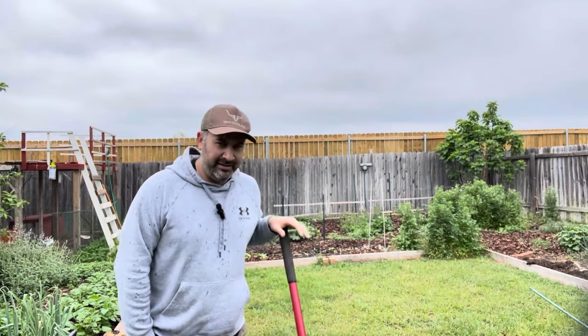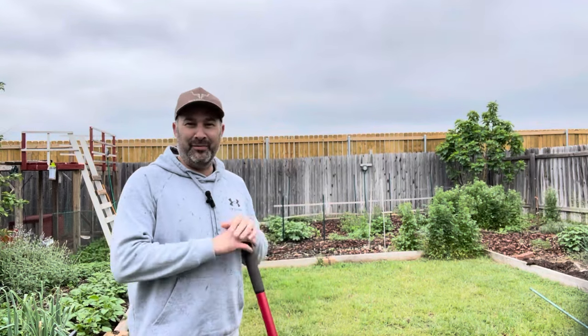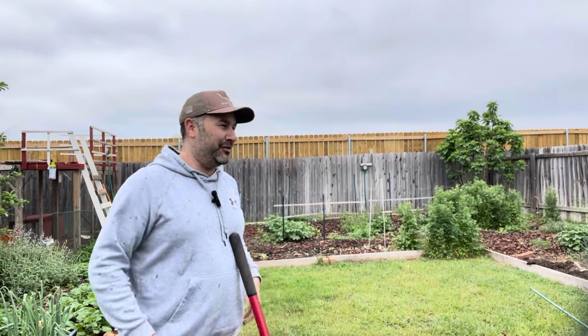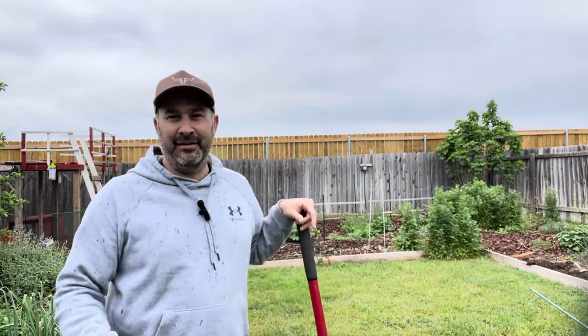That's not my rooster, HOA — I don't own roosters. We could go into a lot of detail about different types of gardens: raised beds, container gardens, grow bags, in-ground, Back to Eden, permaculture.